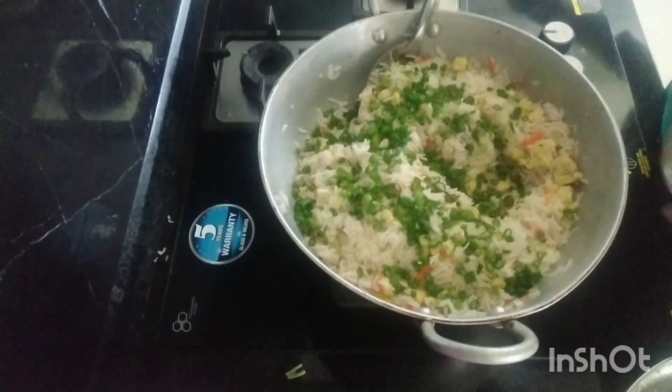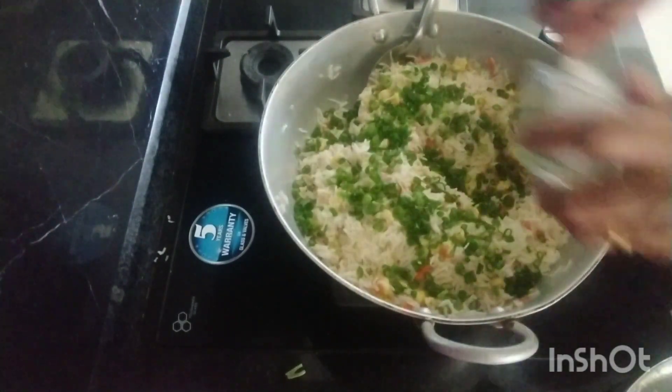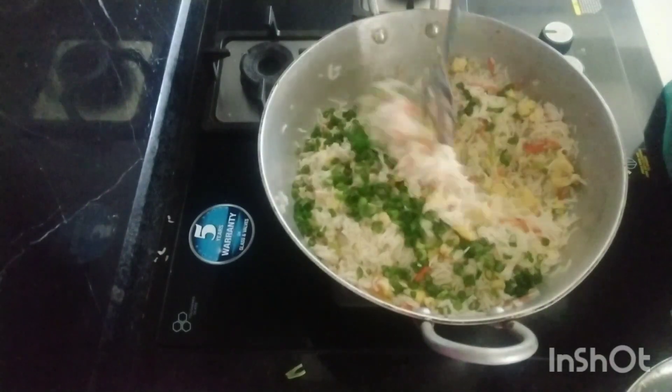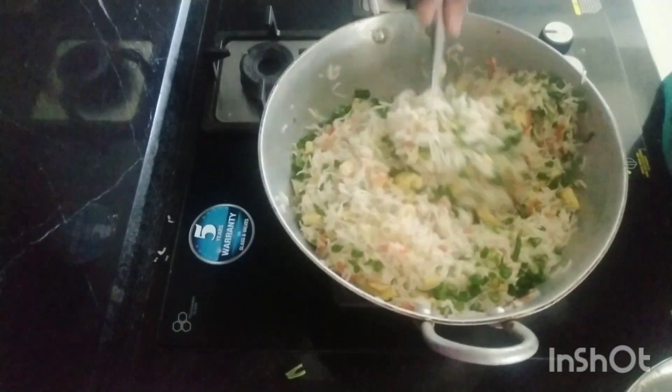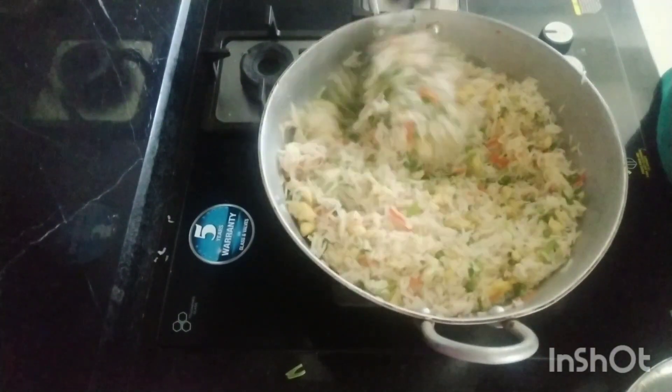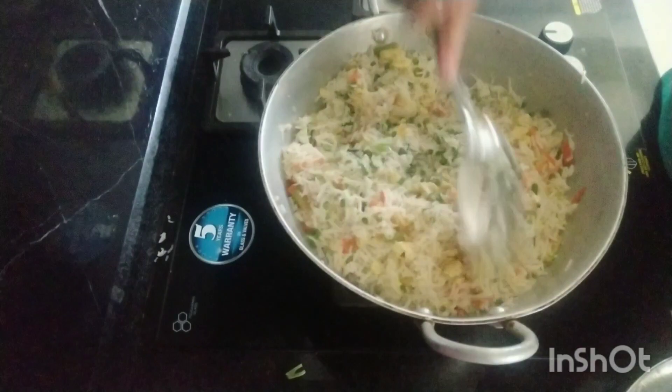I will fix the flavor. I would like to cook the flavor. I will cook a soy sauce. I will cook a little bit healthy. I will cook a little spicy.